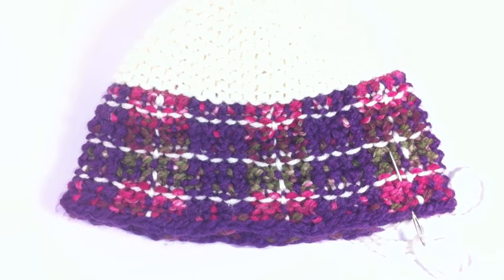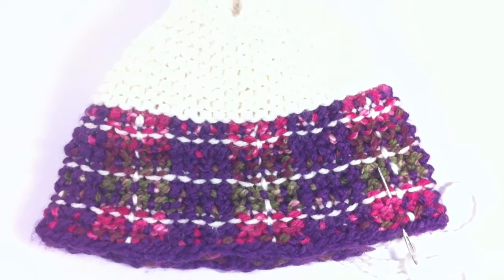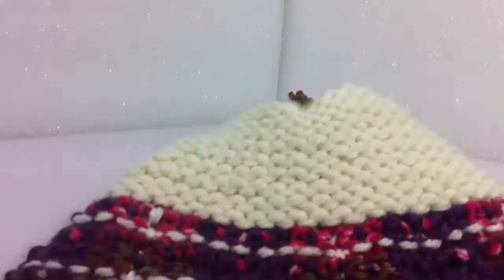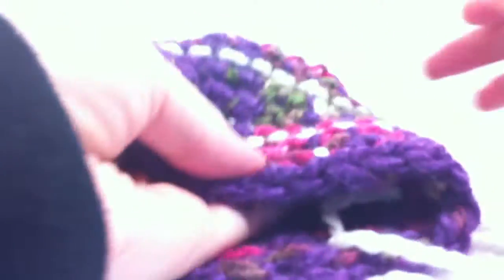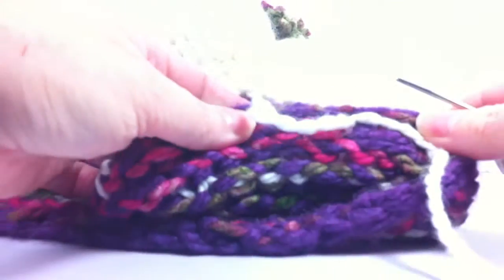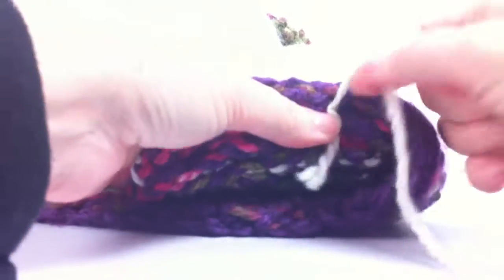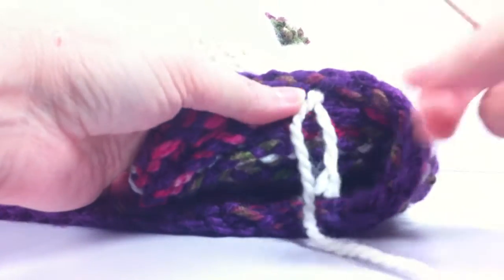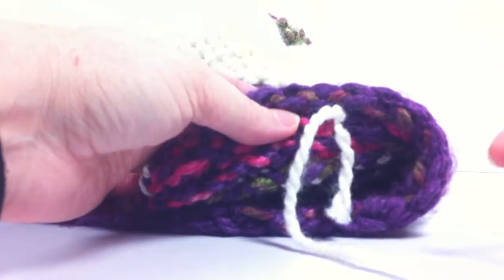I'm going to show you how to make these vertical stripes, or stitches. I'm going to be moving over. I did this section. I made a knot right here, and I'll weave in that end, or as I go in and out, burying that underneath my new stitches.